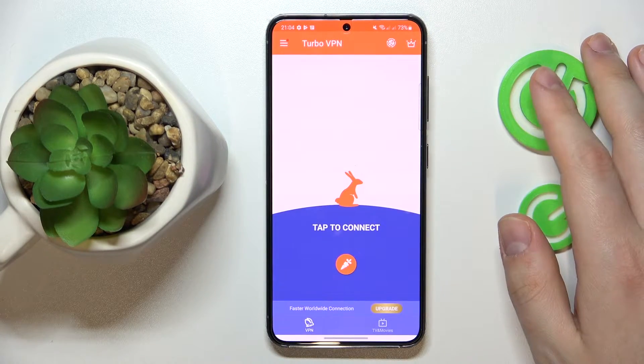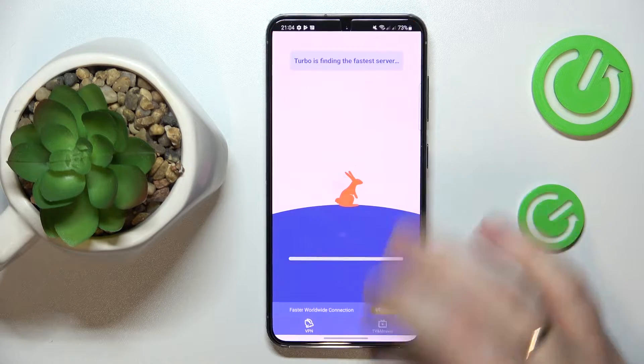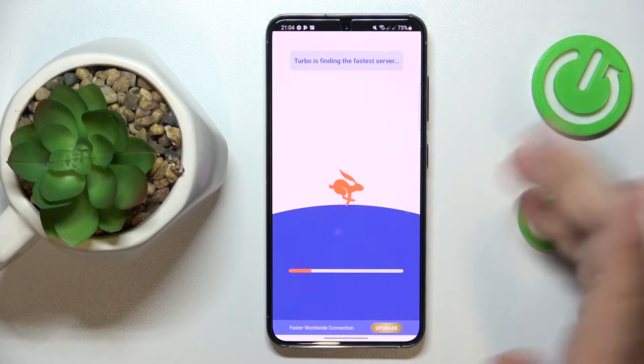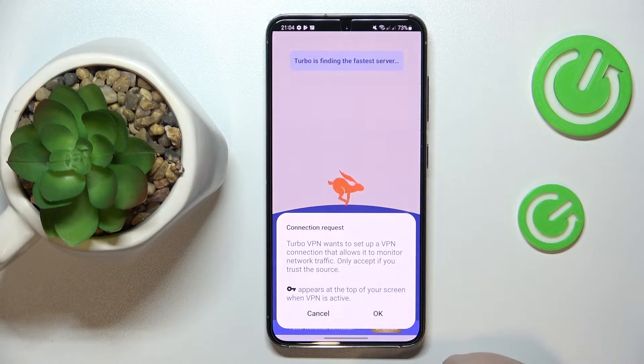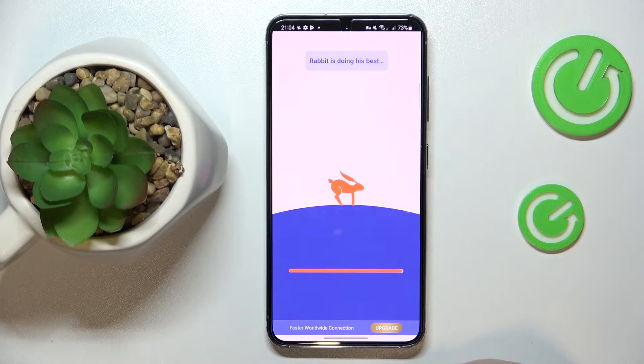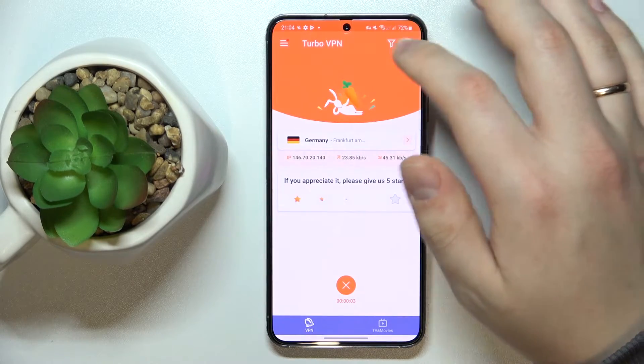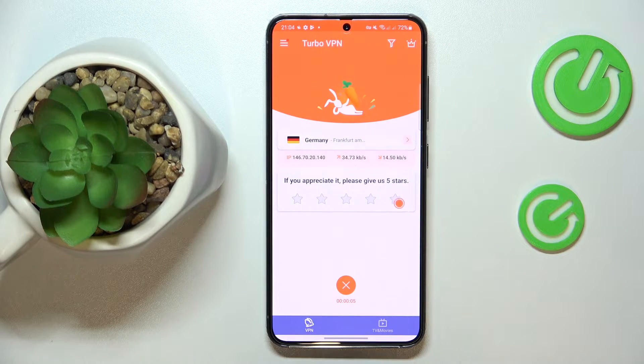Once you're ready to be connected to VPN, simply tap at the carrot icon over here. Wait until this little bar gets filled. And as you can see by this little key icon or indicator at the status bar, we have been successfully connected to VPN.